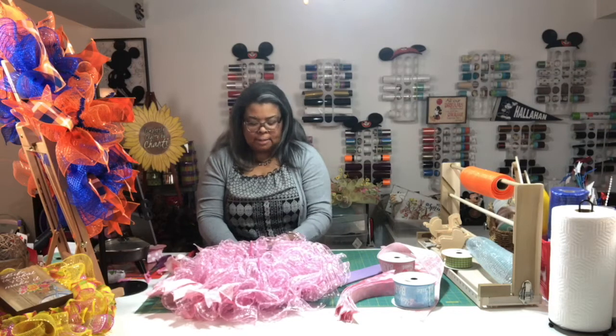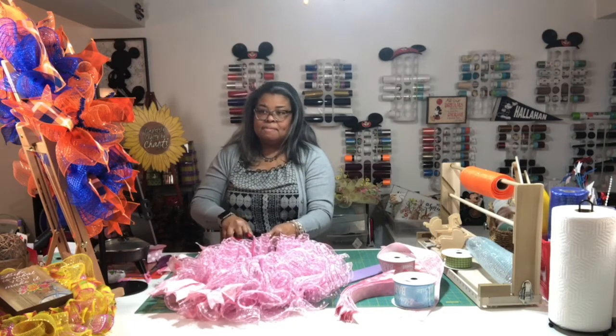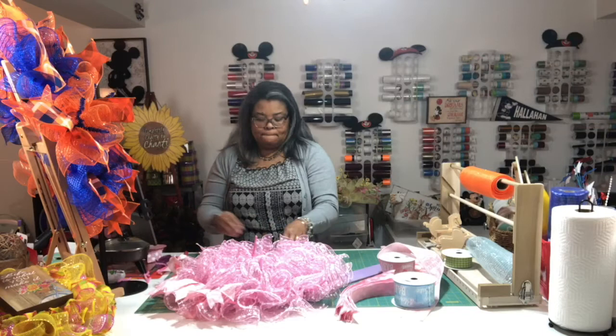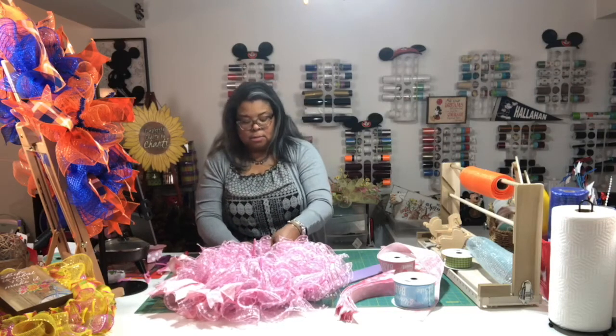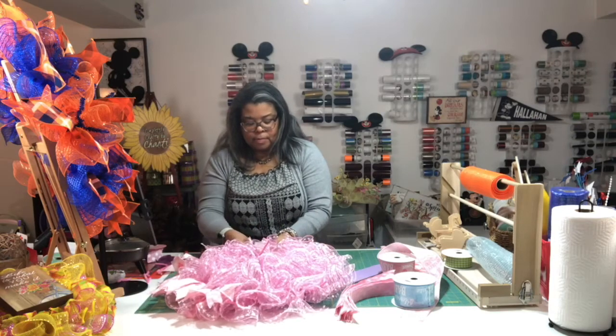I'm definitely going to add some color because it's too monochromatic — it needs a pop of something. It'll probably be in the bow since I've already cut the ties, but a lot of the center will be hidden under the sign anyway. It's beautiful already.